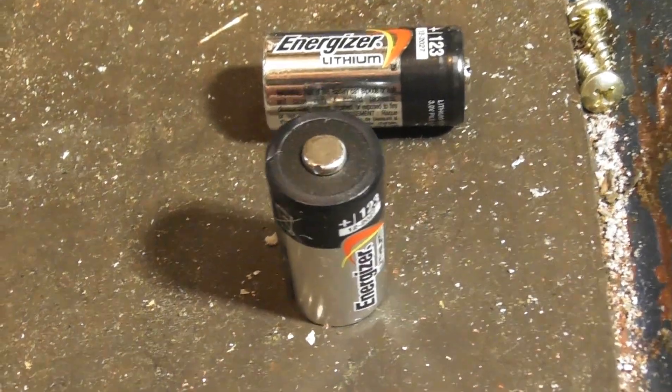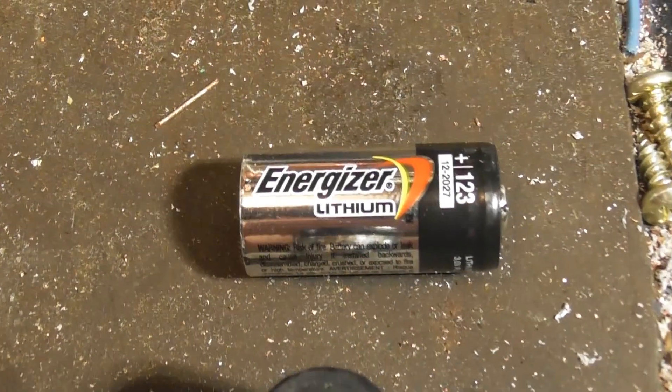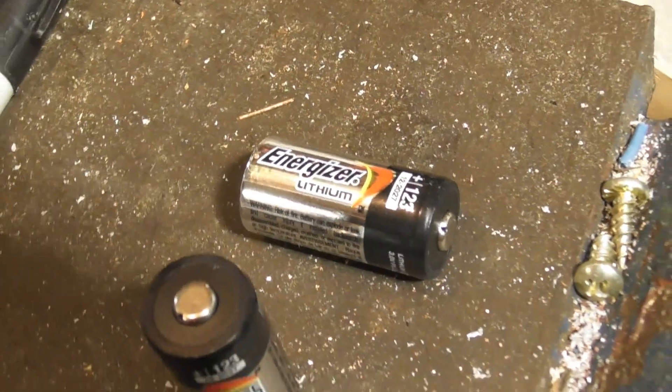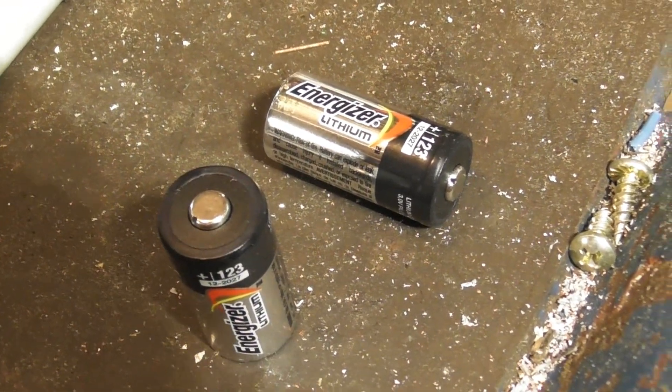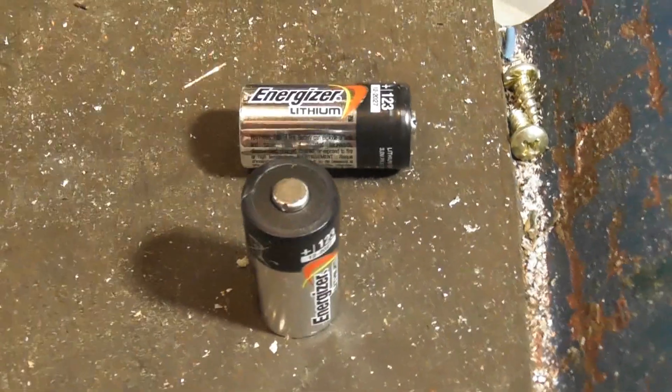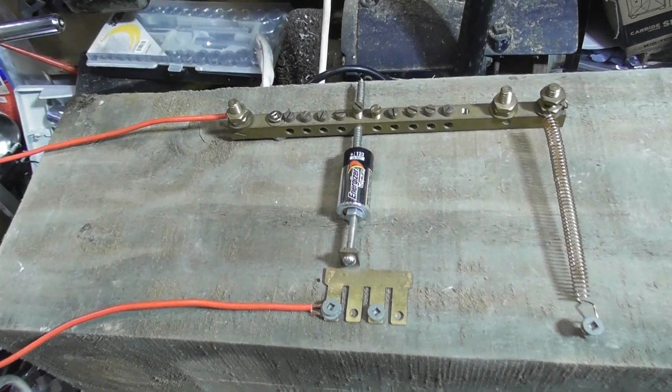Found a couple of these Energizer lithium cells and they've expired, of course. We can pop these, maybe get a few sparks — just a bit of entertainment. Stand by, I have a little bit more progress.